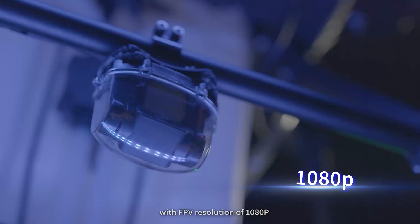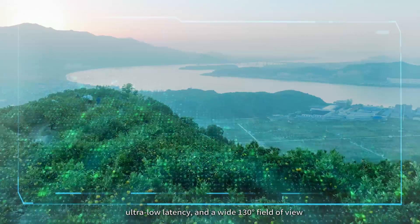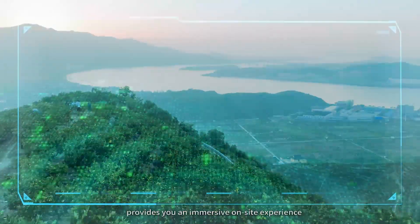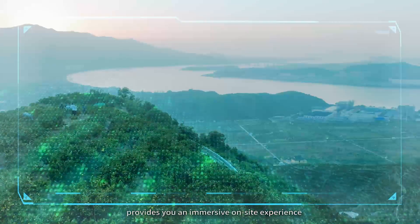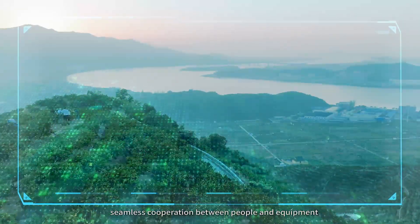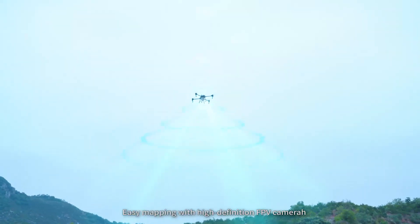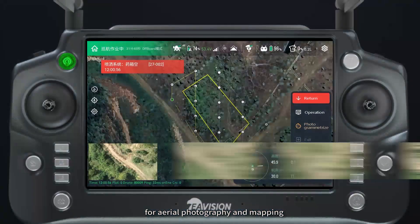With FPV resolution of 1080p, ultra-low latency, and a wide 130-degree field of view, it provides an immersive on-site experience and seamless cooperation between people and equipment.